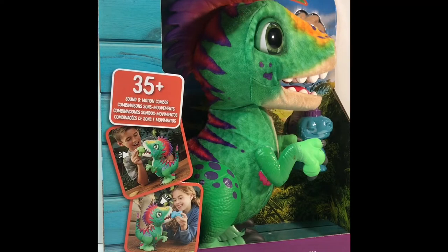Hey Toy Fam! Welcome back! Middle Fork Toys here. Super excited to have you today. We are going to be unboxing a FurReal dinosaur.